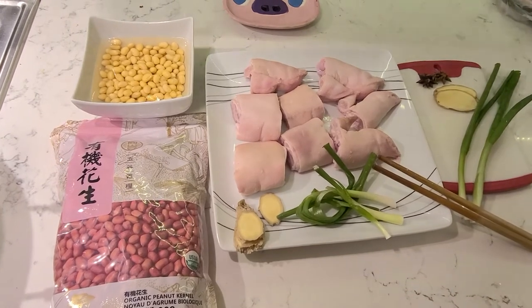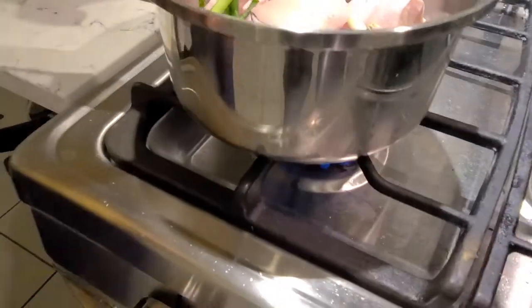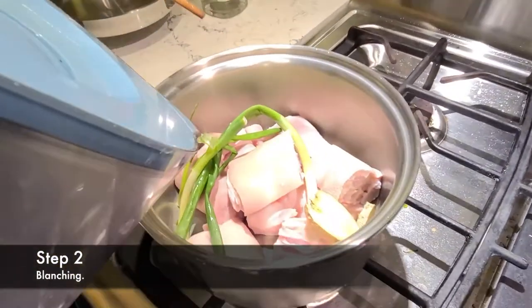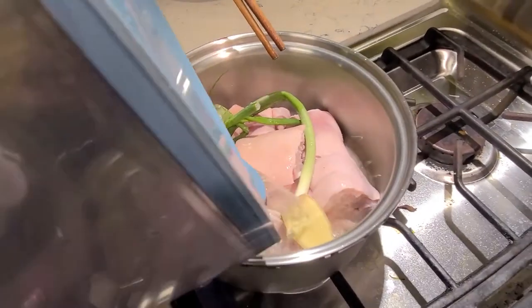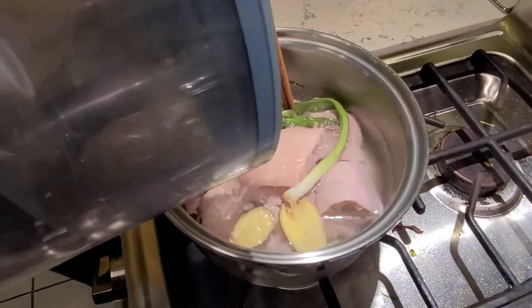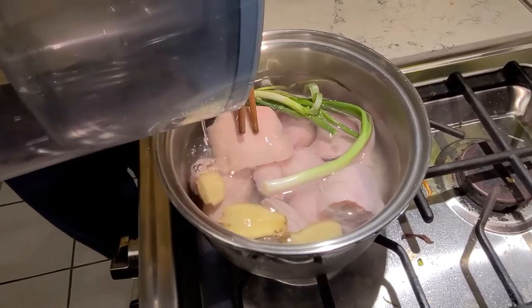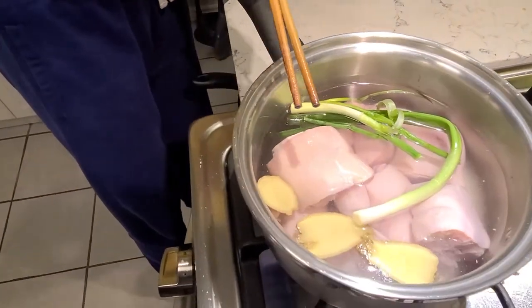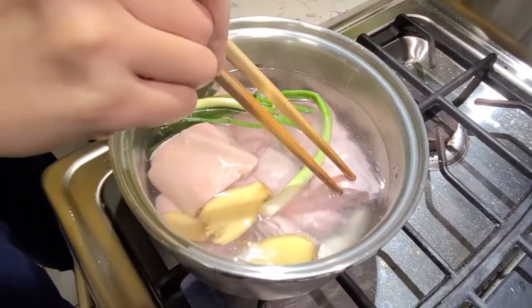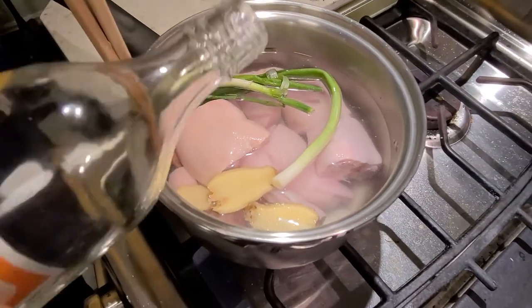I'm gonna get blanching. Put it all on high. Put it in the water. Most important thing when you blanch any meat: you want cold water. Don't use boiling water, so that the blood in the meat can slowly come out as the temperature rises. Cold water is the key — otherwise you sear everything in. And you put in the cooking alcohol.